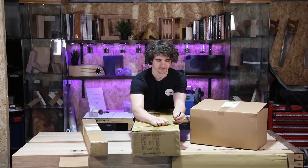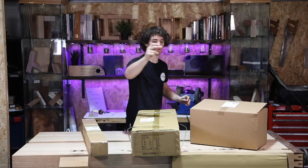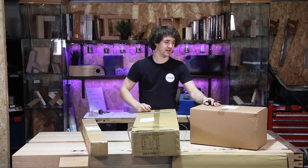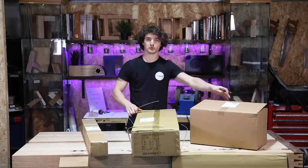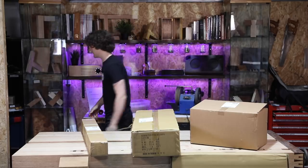So normally the full package comes in three boxes. This is the leg stand, this is the fence, and then we've got the cast iron top down there. I've also got an extra box of accessories here such as fine fence adjusters and mitre fence and things like that. These are all optional extras which we'll be adding to the table, but for the time being let's get them all open.